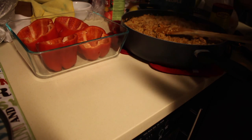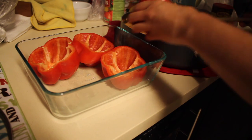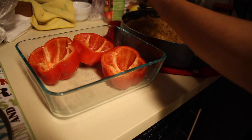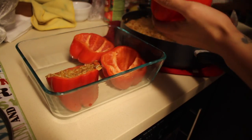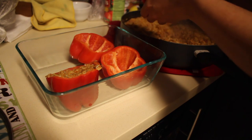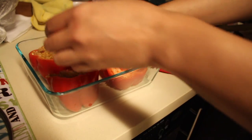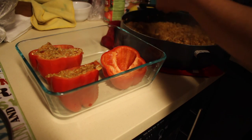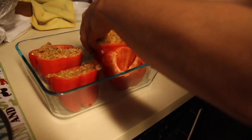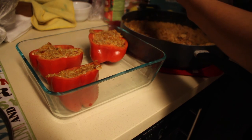I put the peppers in a Pyrex baking dish because this is going to go into the oven. Now I'm going to stuff these peppers with the mixture — it's very simple, you just take a spoon and stuff it right in there. I stuffed it all the way to the top. You can put as much or as little as you like, make it overflow or keep it neat — the choice is yours. You can also make a breakfast version of these by putting an egg in here with some ham and cheese and cooking it in the oven for a really nice healthy breakfast.